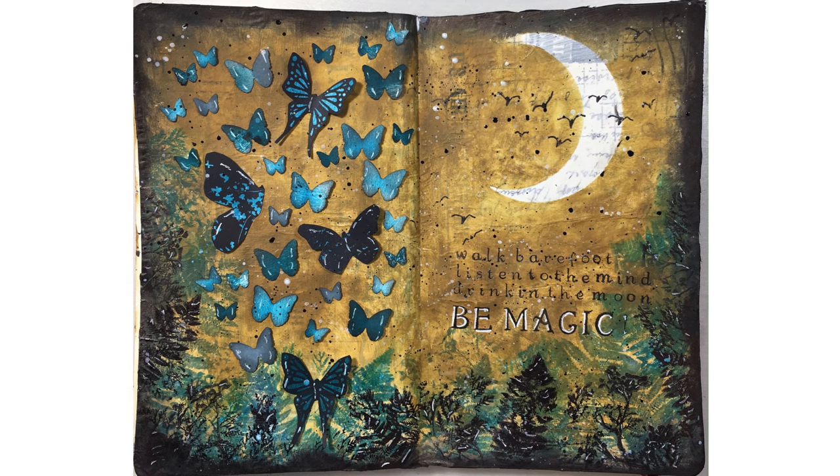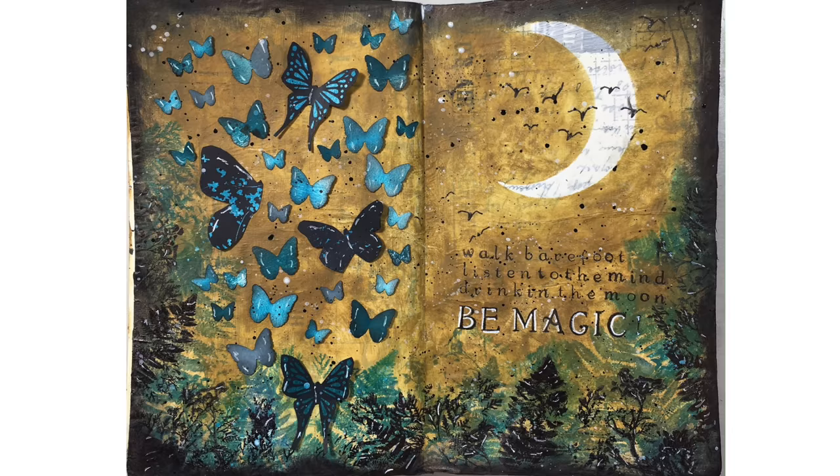Hello, Umut here. Welcome to another art journal video. Today I'm going to create the art journal page that you see on your screen now.